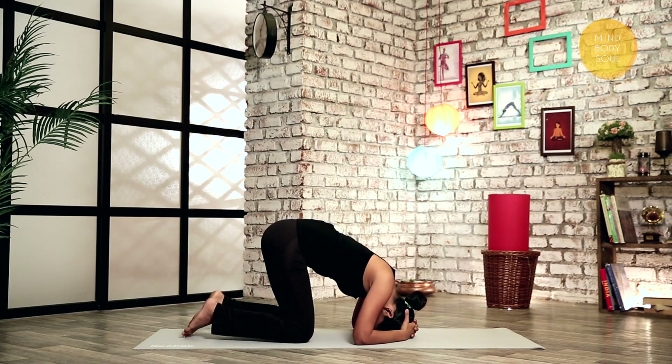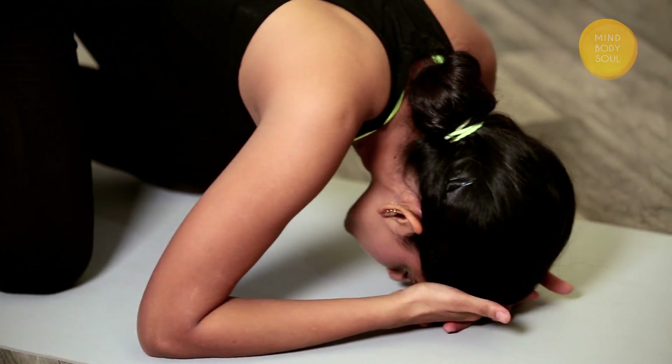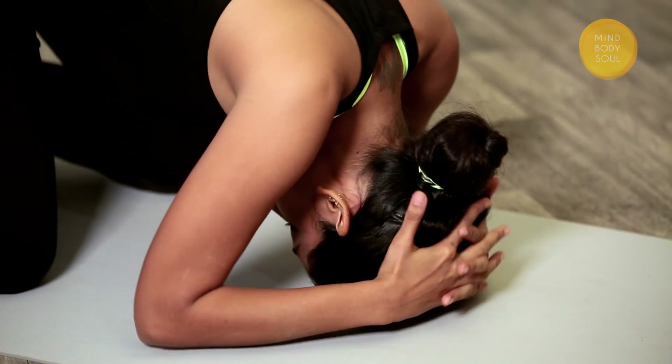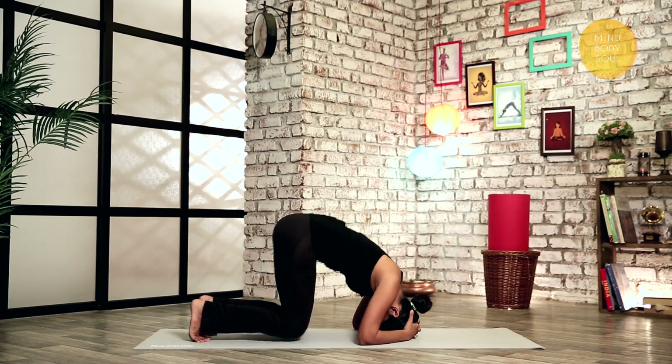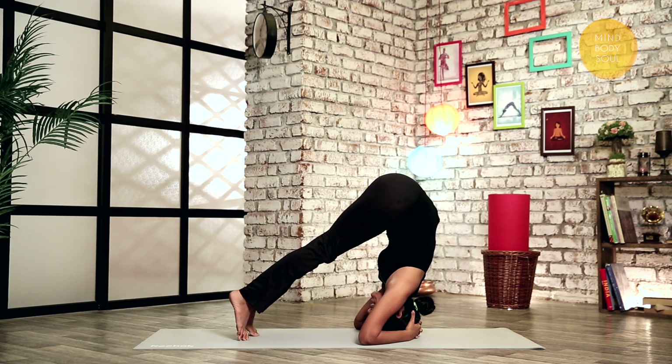Get your head on your mat with your hands cupping your head. Your head will not be on your hands or your fingers will hurt. You're just cupping your head at the back. Raise your knees up, put the weight firmly on your elbows and start walking towards your head.